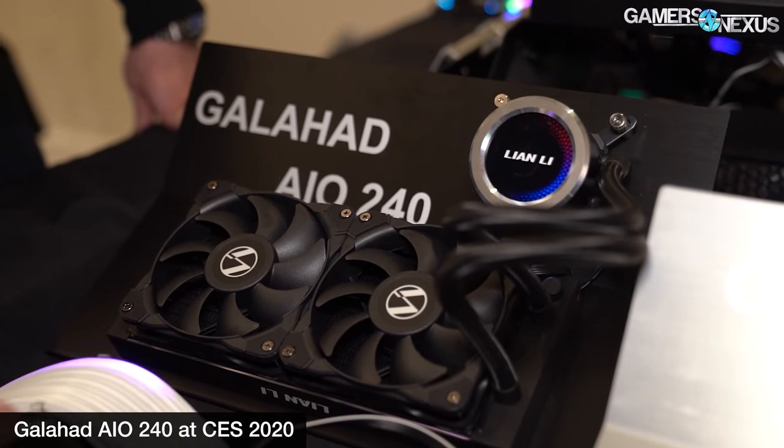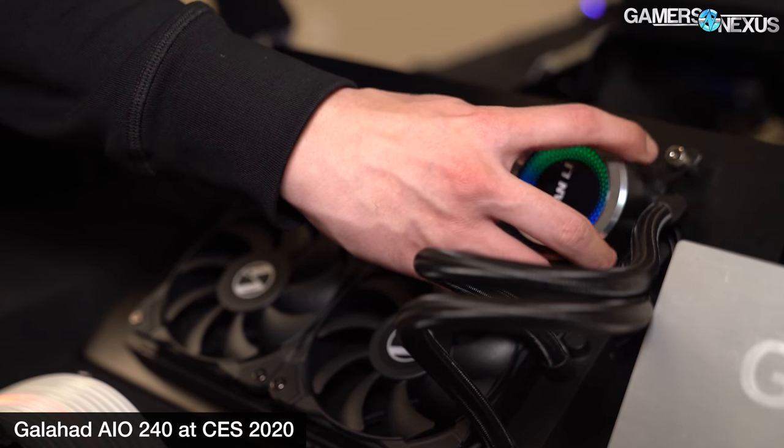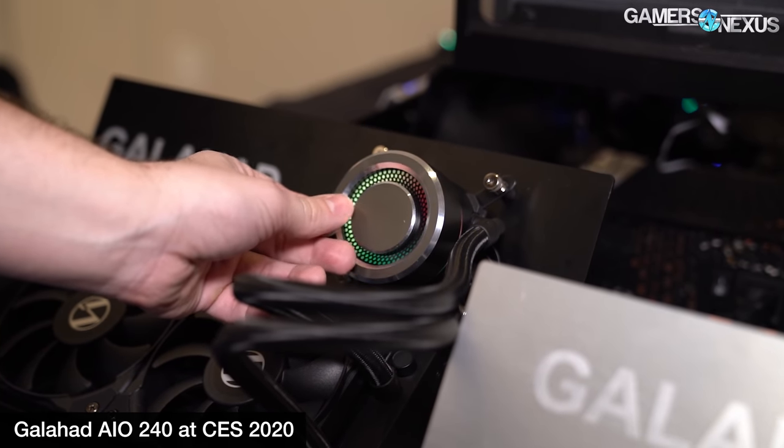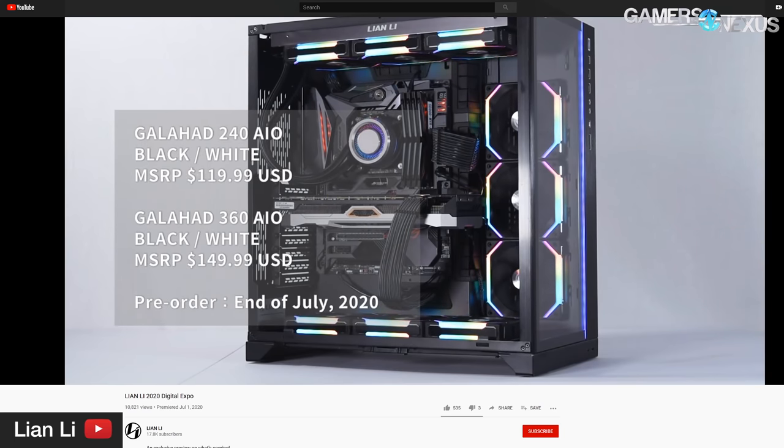Finally, the Galahad AIO is something Lian Li showed off a lot as well, and it's kind of old news at this point but it hasn't launched yet. We do have it locally. Lian Li is using an aluminum housing for the pump chamber, with a magnetic cover that you can stick on over the logo. Lian Li says it's using what it calls a unique triple chamber design — a cold plate chamber, a connecting chamber, and a pump chamber — largely for patent avoidance reasons, dodging the very litigious Asetek patents. Pricing will be $120 for the 240 CLC and $150 for the 360 CLC, launching sometime in late July.